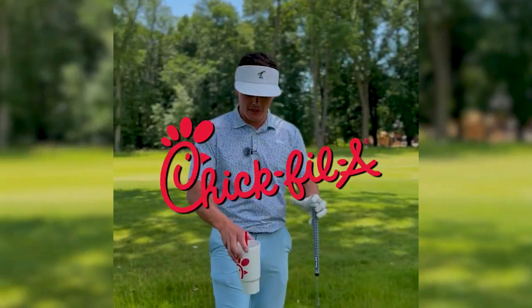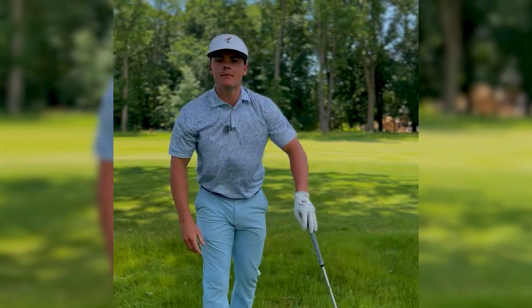Welcome back to another Sweet Tea. Today we have a Chick-fil-A Sweet Tea and we're needing to hit some kind of a punch-out shot.